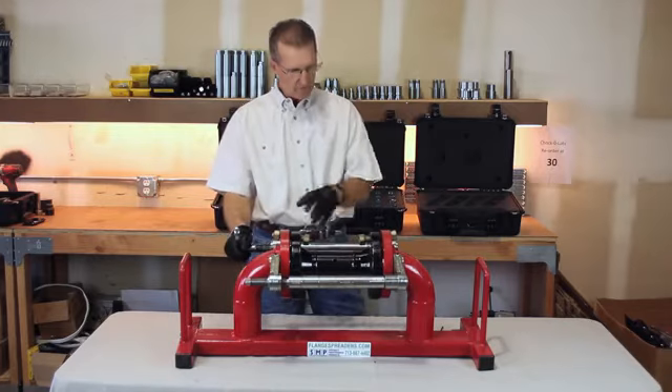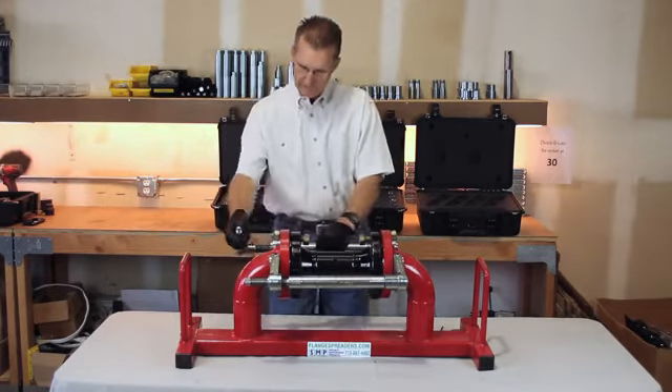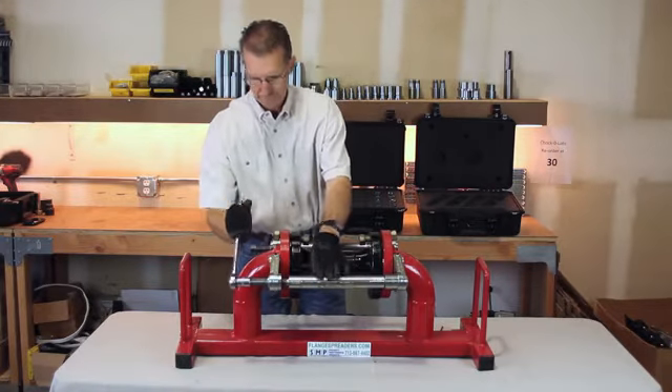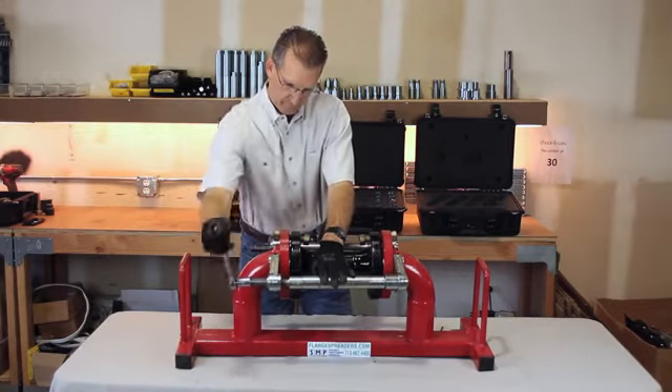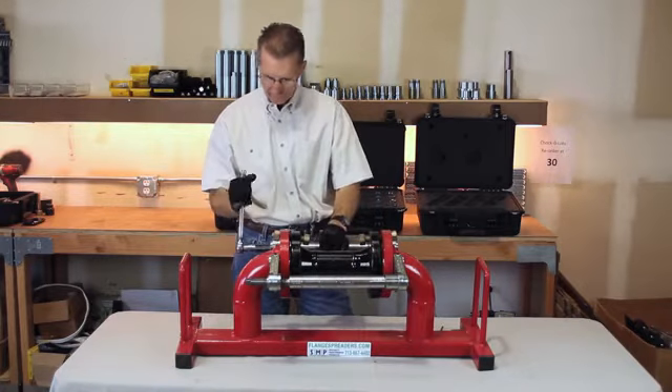The tool comes in a kit so you can attack it from both sides. As you can see, this is already starting to loosen up.